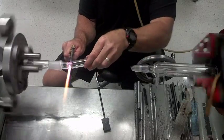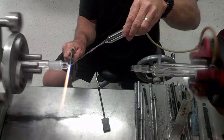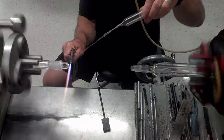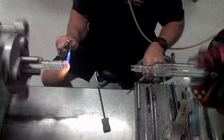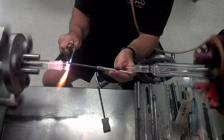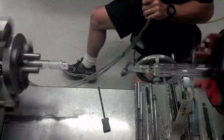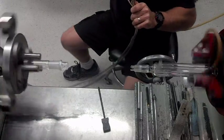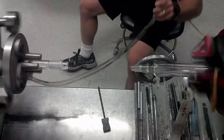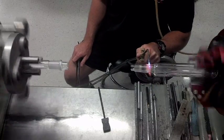Walk away from it, and now when I come in on here the ring seal will break soon.